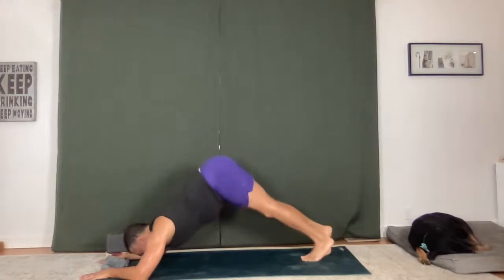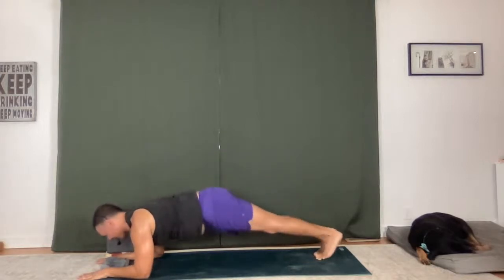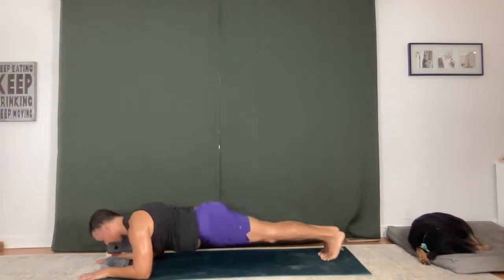Dolphin pose — walk the feet in, stay grounded through the forearms and all of your knuckles and palms. Inhale, exhale. Three breaths. Feel your shoulders, soften into them — they're working. Breathing in and out. Walk back — forearm plank, just holding for five breaths. Inhale, exhale. Long breaths. Four. Squeeze. Three, holding here, keep it strong. Two. One more breath in, one more breath out.